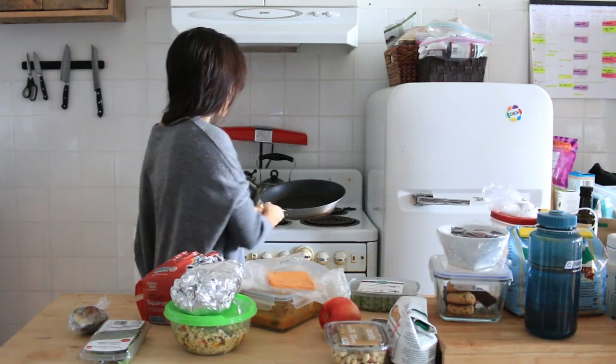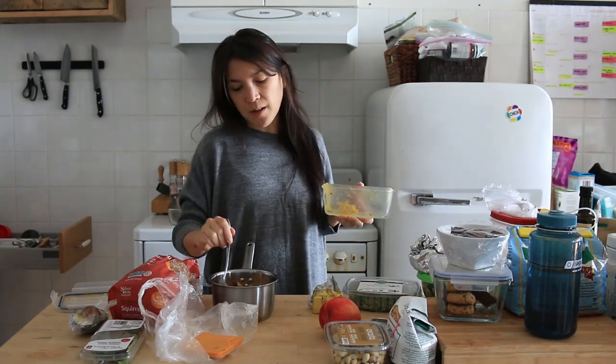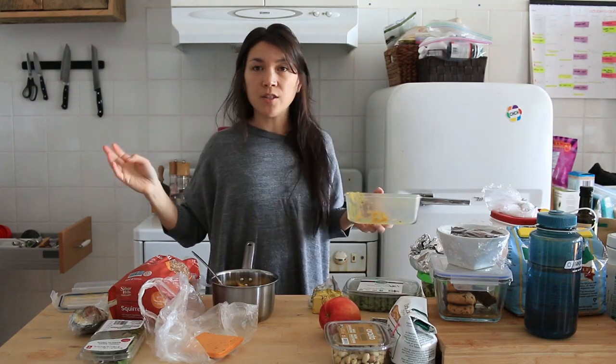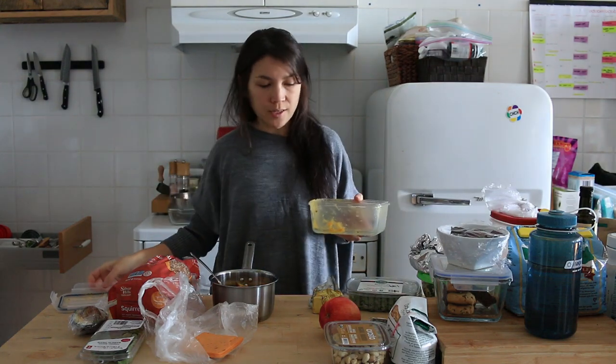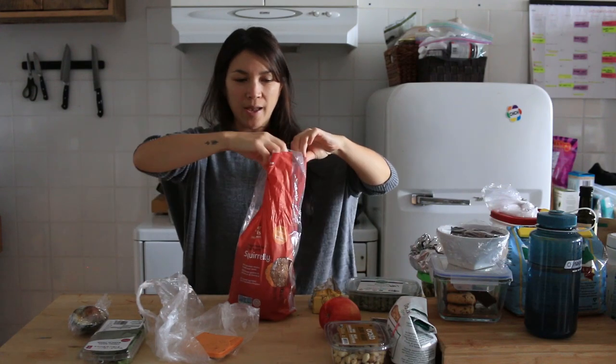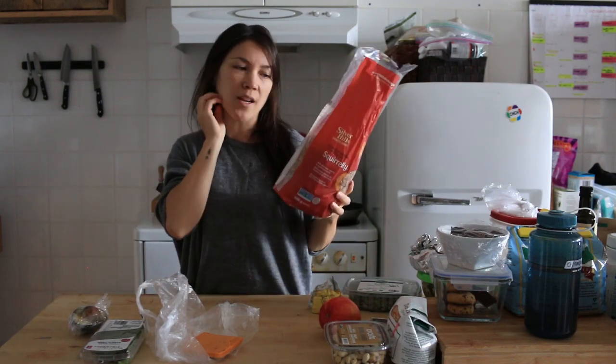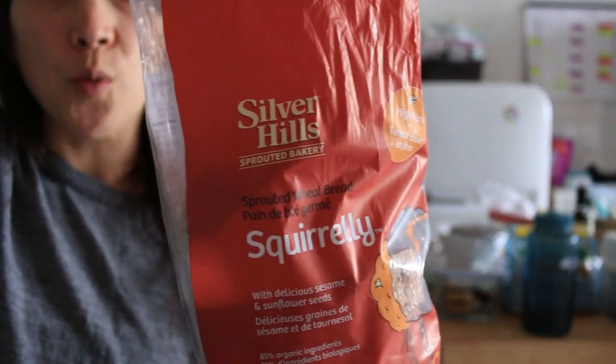Everyone knows how to make grilled cheese, right? The base of the soup I made was just pumpkin puree, leftover potatoes, turnips, and a bunch of veggies — I just threw it all in and made a quick soup last week. The bread I like best is squirrely bread. Last time I had ancient grains, but this is actually the one I prefer — Silver Hills squirrely bread.